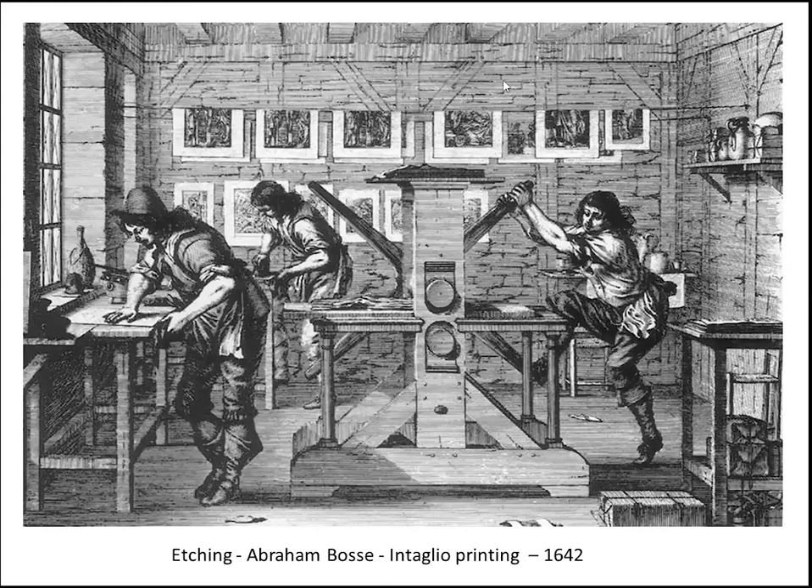Something else worth mentioning is the different papers that Rembrandt used. He particularly liked Eastern papers, especially Japanese paper, which gave the print a warm yellowish colour and had a fine, smooth surface — a great favourite of Rembrandt's. But he also used vellum sometimes.